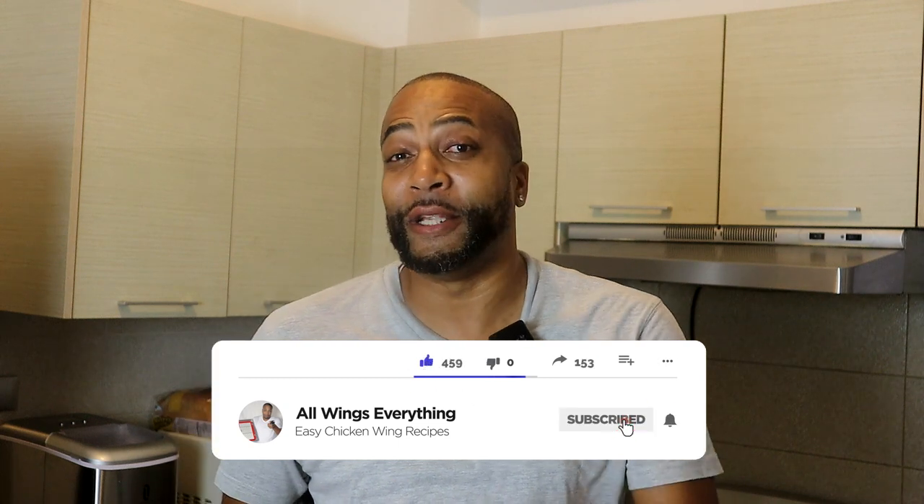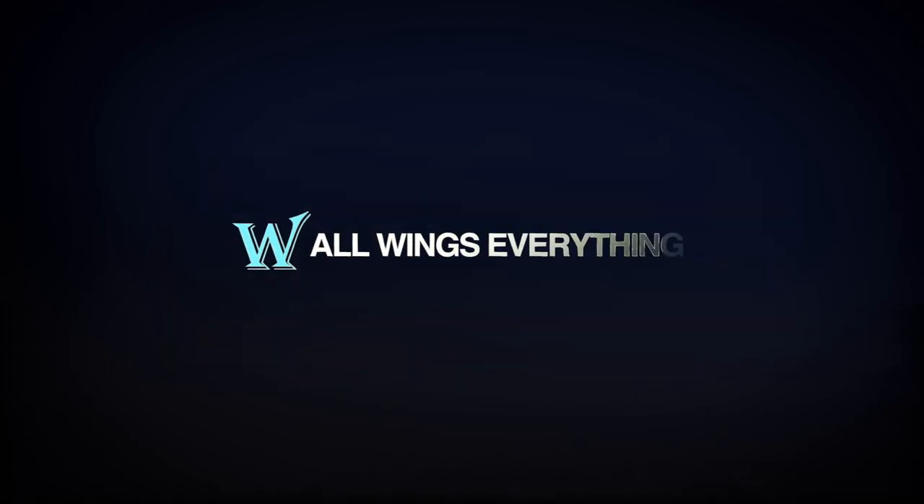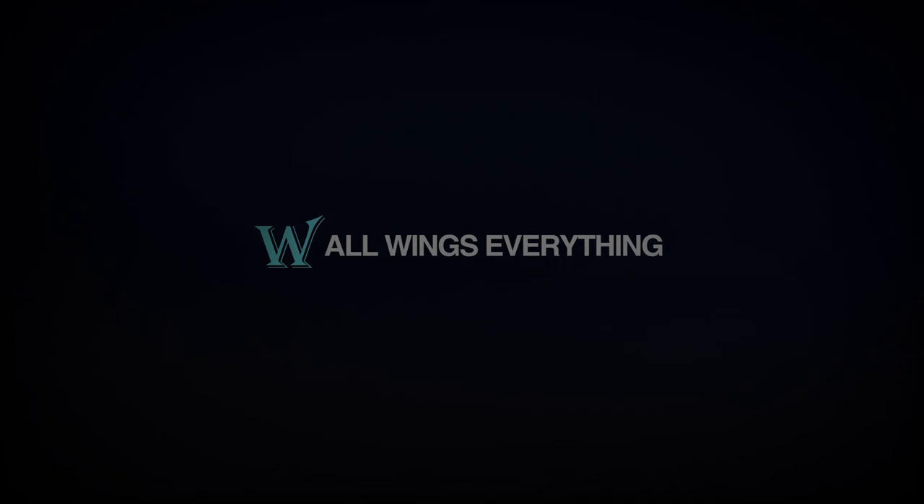What's up guys, welcome back to the channel — all wings everything. Yes, you are in my kitchen with your boy Spinelli, and we have another easy and delicious recipe. Today we're pulling out the crock pot, the slow cooker, or whatever you want to call it, and I'm going to show you how to make beef and beans stew — or you can call it a soup. All I know is this thing is delicious, so let's go.